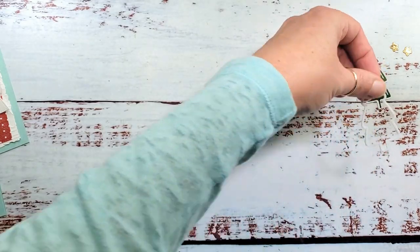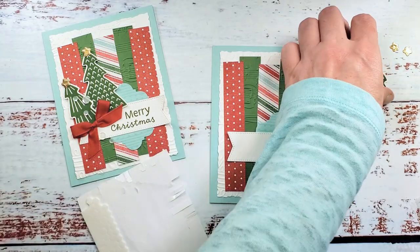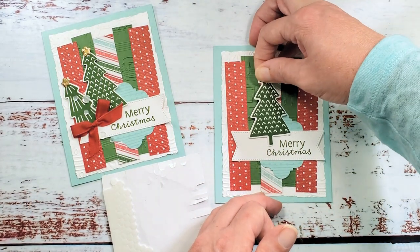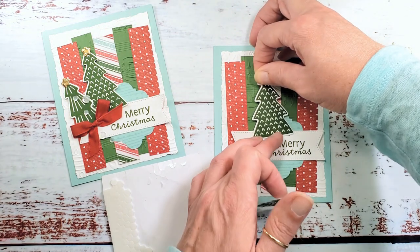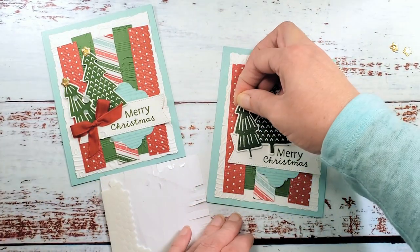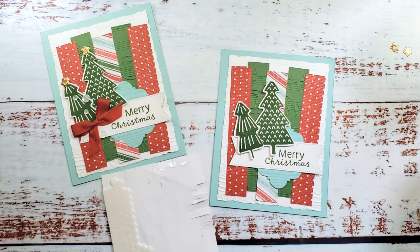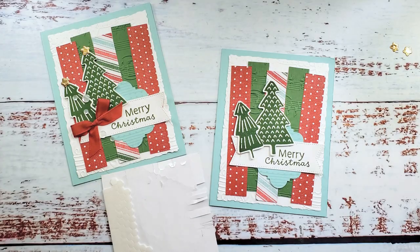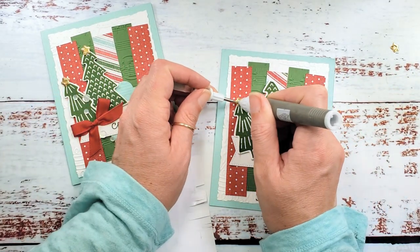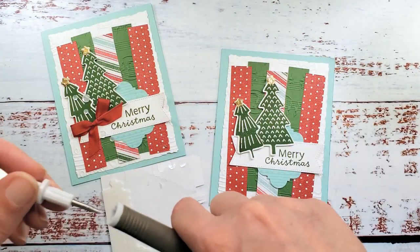Let's put aside our outlines, get our card, and get some mini Stampin' Dimensionals. I'm going to add some to the back of both of my trees to give them a little pop. Adhere our tree — don't cover your greeting! Then our little tree. Take a dab of liquid glue on the top of each tree, then use the Take Your Pick tool to pick up each little star and place it right on top of that liquid glue. Super easy — even if you have dexterity issues, this tool is awesome.